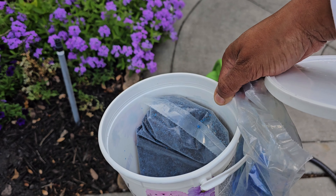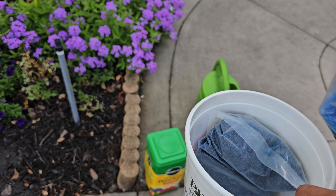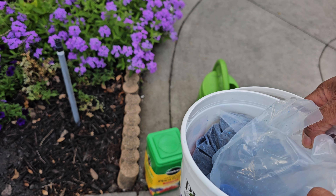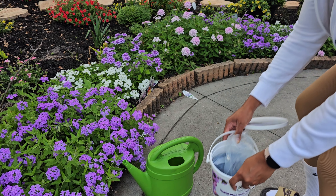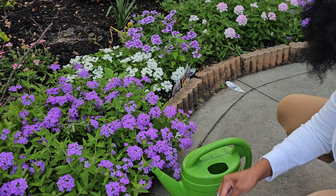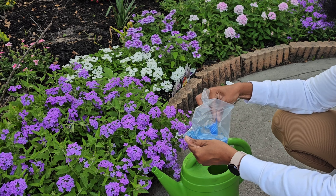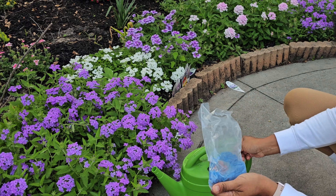You're supposed to dump the fertilizer into the container to make it easier to scoop, but I've been lazy about that. Every time I come out I don't have my scissors to open the bag properly, and I keep saying I'll do it when I get inside but I never do. So I just scoop it straight out of the bag — one scoop is what I use.